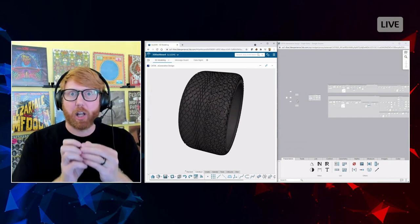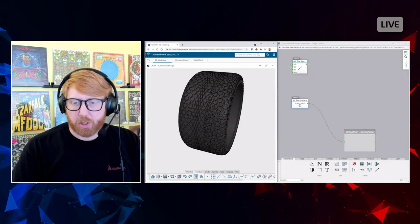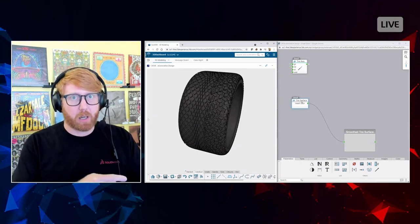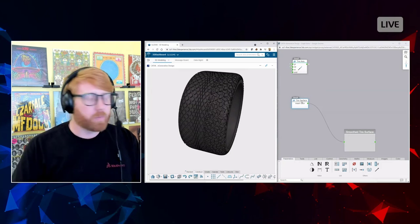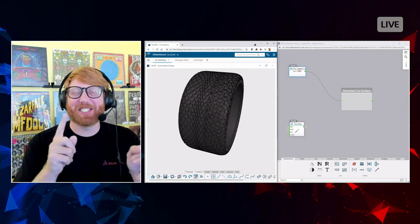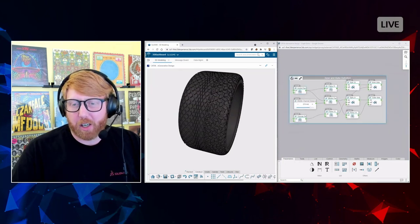This original tire surface was actually brought in from a SolidWorks model — so I had a SolidWorks model, brought it in, and created a pattern on it. You can push it back into SolidWorks too, so this can be in addition to SolidWorks, not a replacement. When you hover over a node you get this feature description popup — like a sports ticker — which is really helpful.